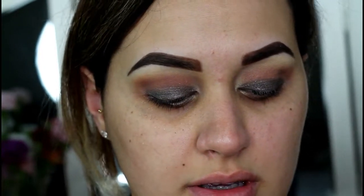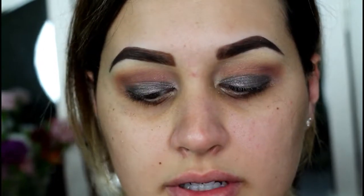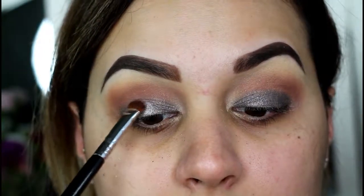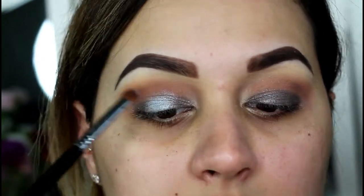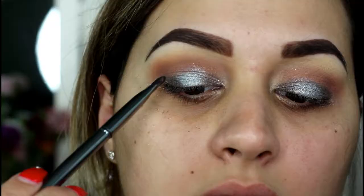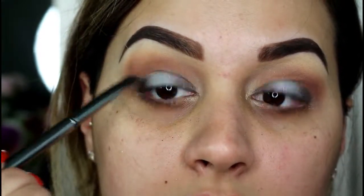I'm so excited — I finally got my hands on the L'Oreal Infallible Paints Metallic, and this is in the shade Aluminum Foil. I'm so happy they named it that because it literally looks like foil. I already swatched it on my hand and it looks so good. I'm gonna take my Sigma E57 and pat a little bit of this on the center of the lid. Oh yes, that's so pretty! I'm gonna go back in with the Palladio shadow on the inner and outer corner to intensify it a little bit more.